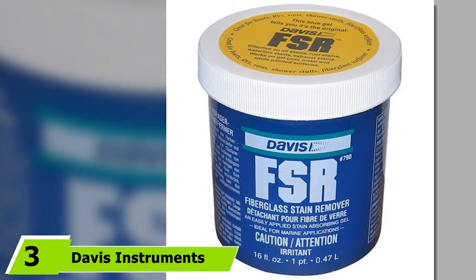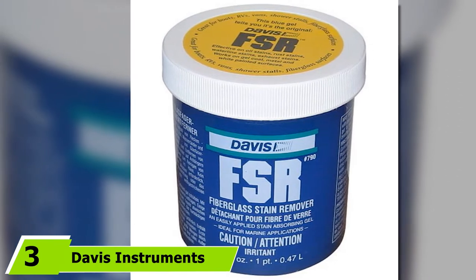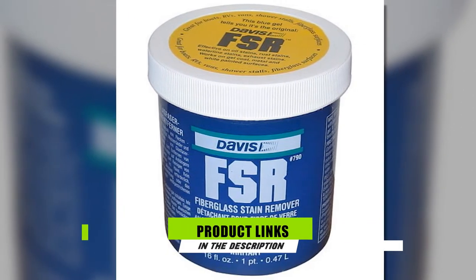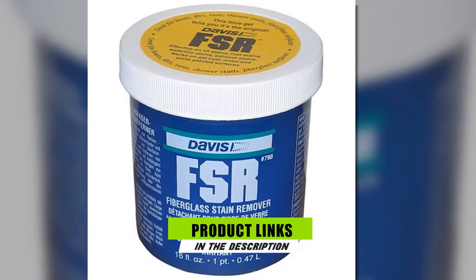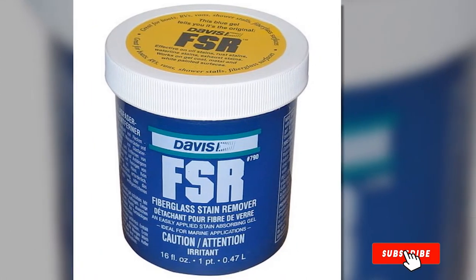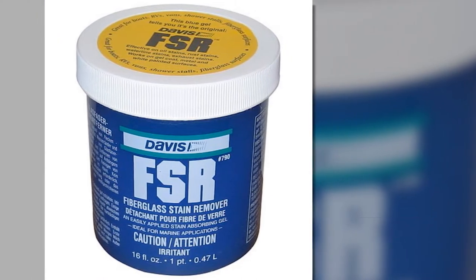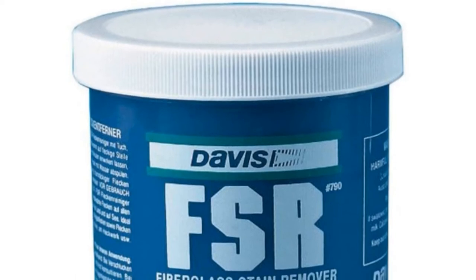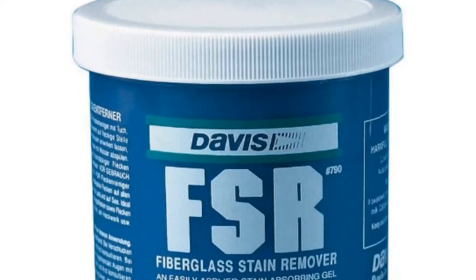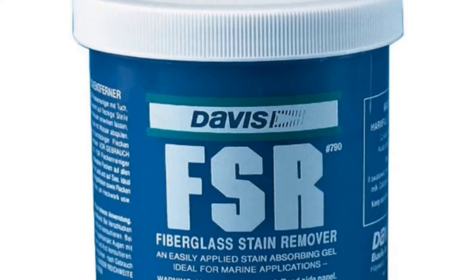Moving on to number 3, Davis Instruments FSR Fiberglass Stain Remover. If you're looking for a fiberglass cleaner whose specialty is removing exhaust and waterline stains, oil, and rust, this is the one for you. The Davis Instruments FSR is not only great for exhaust and waterline stains but also for removing rust on railings and stainless steel foundations.